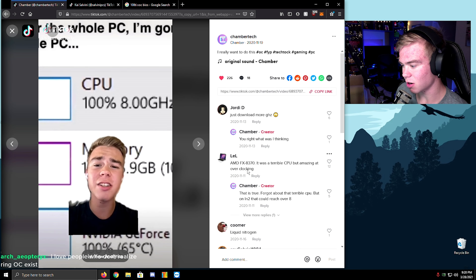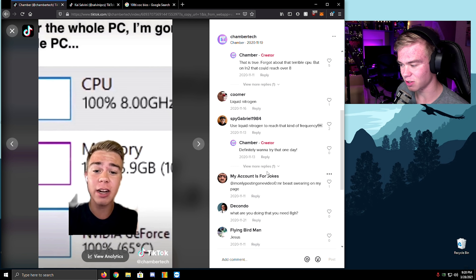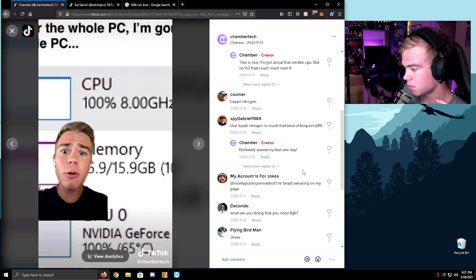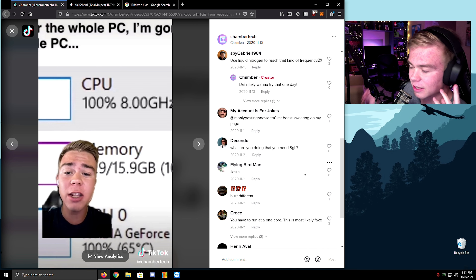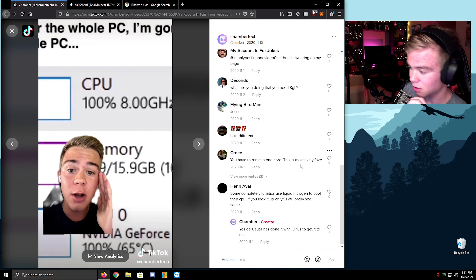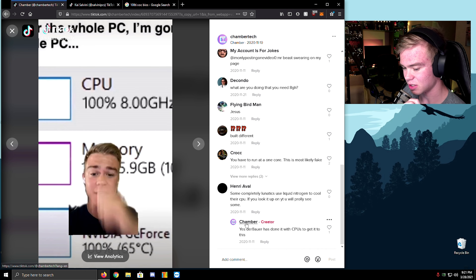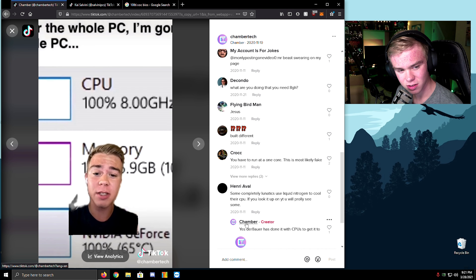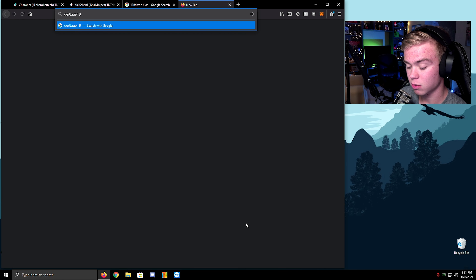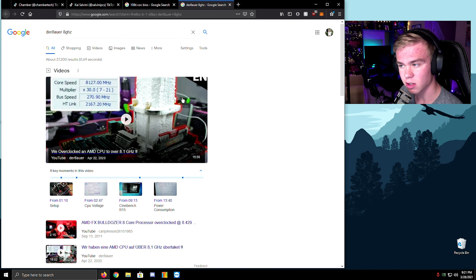Liquid nitrogen — use liquid nitrogen! I was like, yeah, I don't want to join the gulag anymore. Someone said 'you need 8 gigahertz' — that's a joke, man. Some complete lunatics use nitrogen. If you look it up, you'll probably see something. Bauer has done it with CPUs — didn't Bauer get 8 gigahertz on a CPU? I might be wrong, but I think it was really on the CPU.